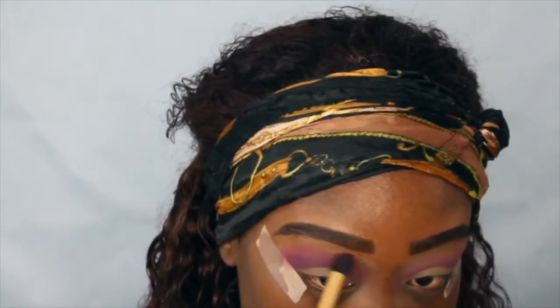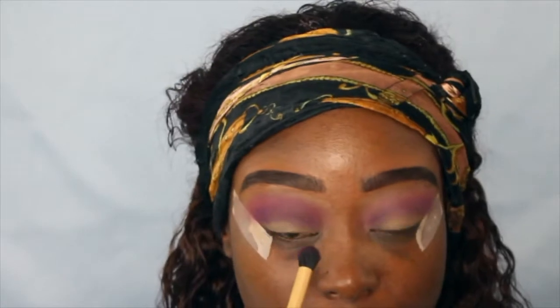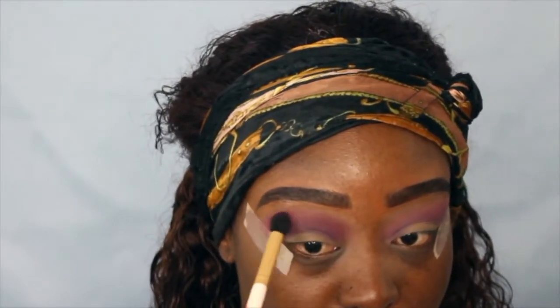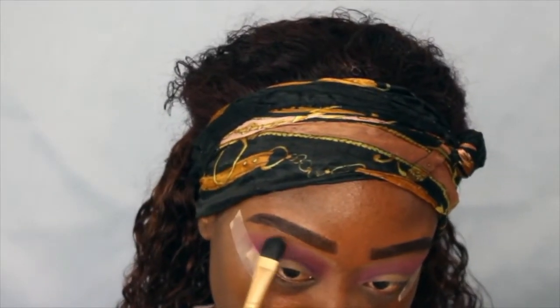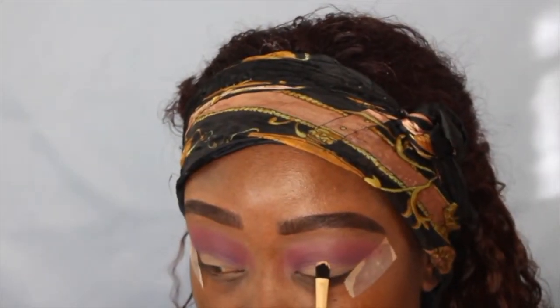Next I'm going to go back into the first color I started off with because it was fading and I wanted it to pop and show, so I'm just going to go over it just a little bit. Now I'm going to put a color similar to my complexion under the brow bone.